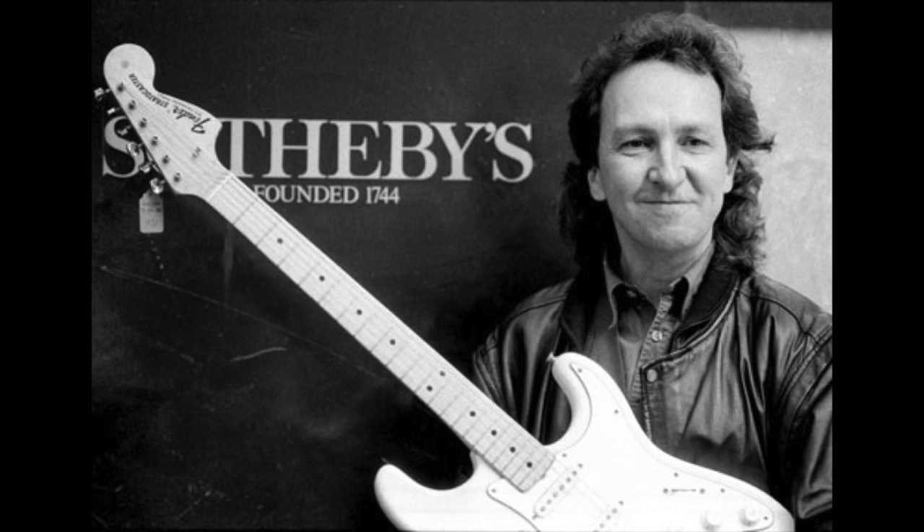Unknown to most people, Mitch Mitchell had held onto this guitar for many years after Jimi passed away, until he finally decided to sell it at an auction held by Sotheby's in 1990. The guitar was sold to an Italian personality called Gabriella Asolani for £198,000. Asolani held onto the guitar for two years until selling it to Microsoft CEO Paul Allen for an undisclosed sum, though I've heard it was around $2 million.